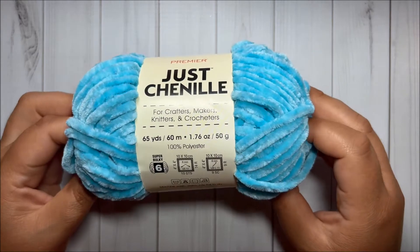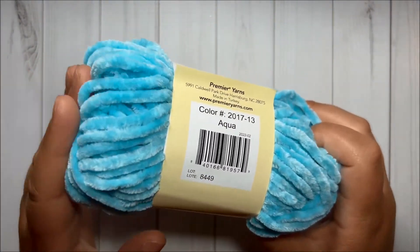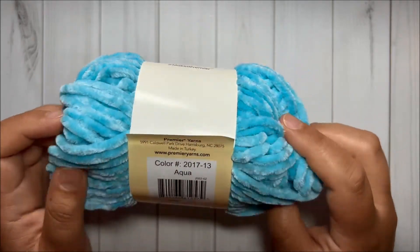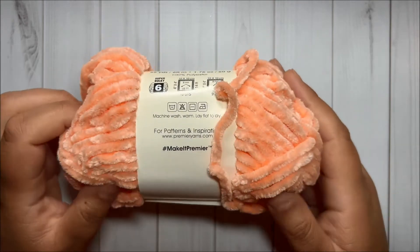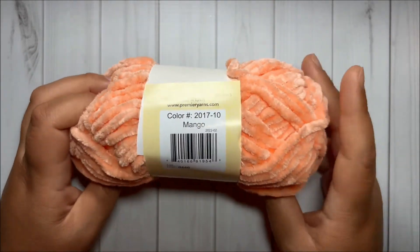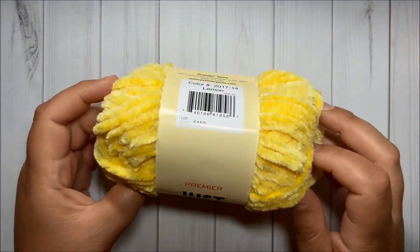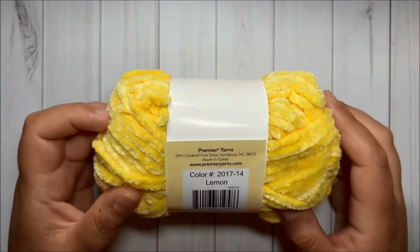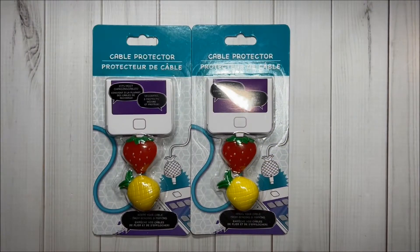Then I got this very pretty aqua color and it's called Aqua — if they had more I would have grabbed more because I love this color. I got this pretty kind of orange color that is called Mango, and I got this pretty yellow for bee projects — this one is called Lemon.